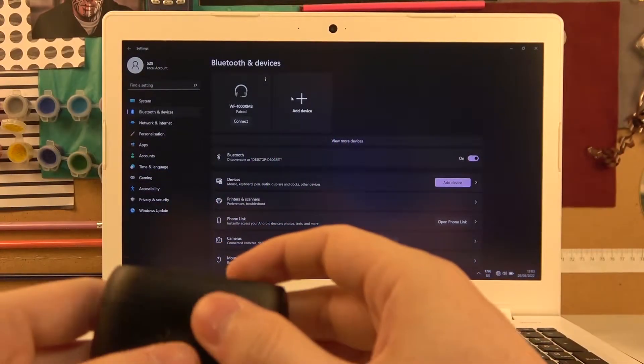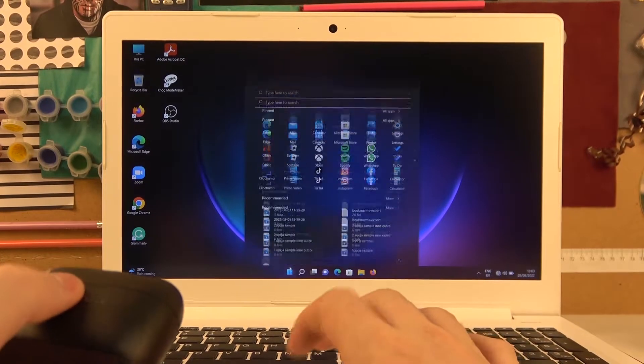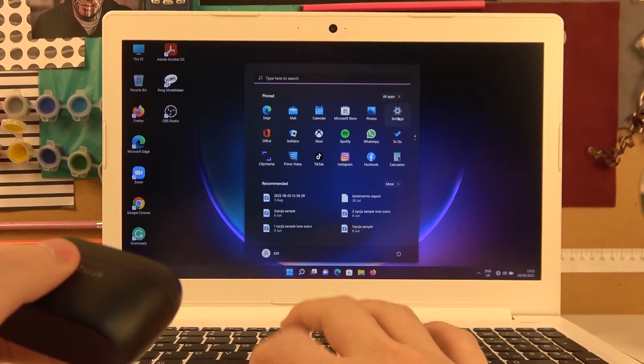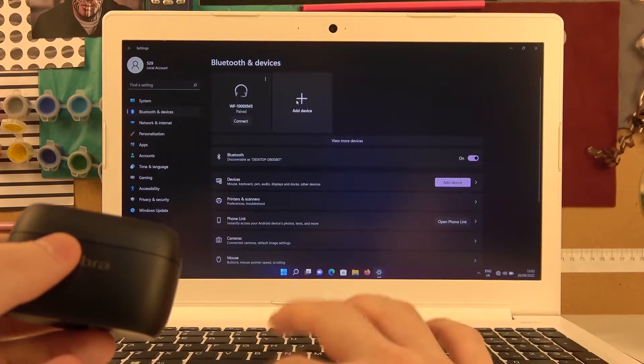In order to do this, simply navigate to your Start on a computer or laptop that has Bluetooth built-in, then open up the Settings. Here you should find Bluetooth and Devices, and then Add Device.